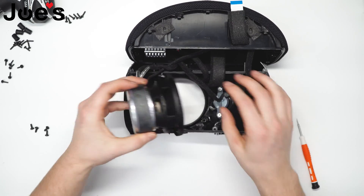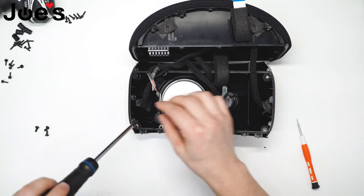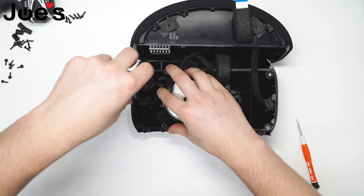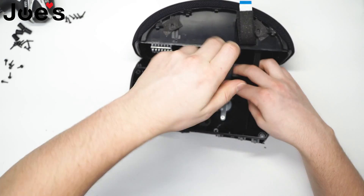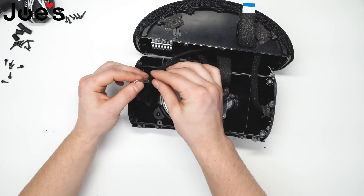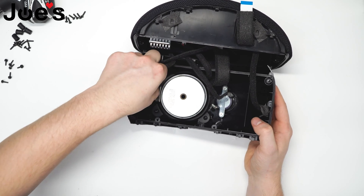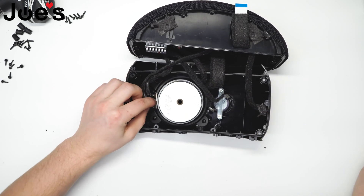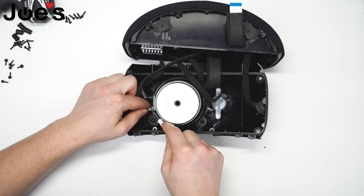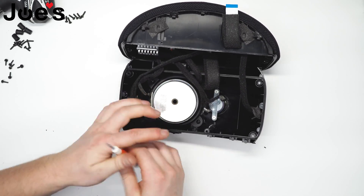To install it, simply do everything in reverse order. Reconnect the speaker. These connectors are two different sizes, so a mismatch is not going to happen. You can grab a thin tool and pinch the connector closed so that it does not loosen up over time.